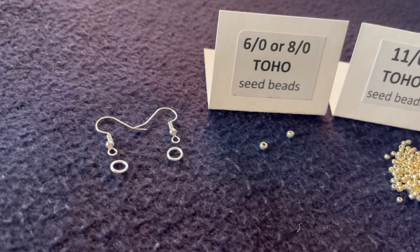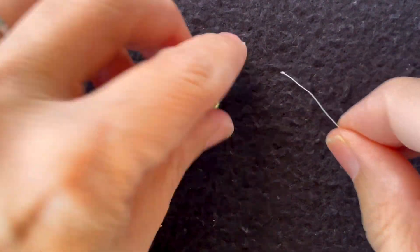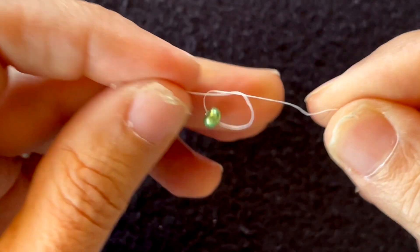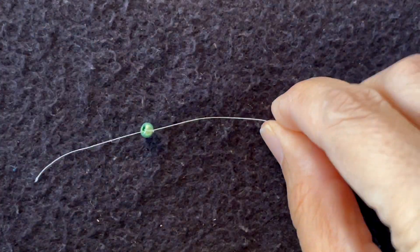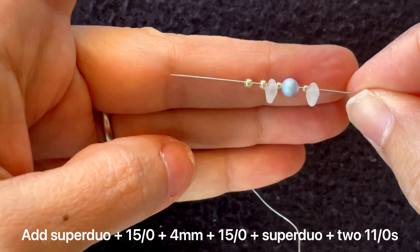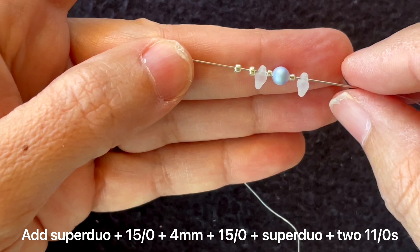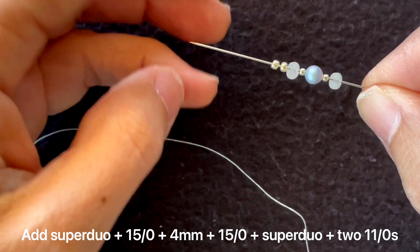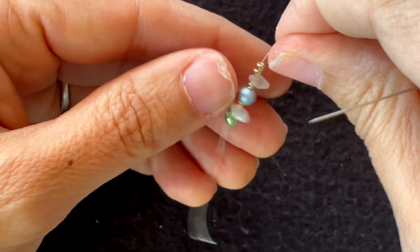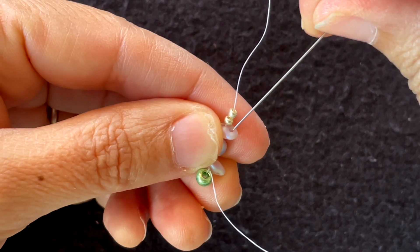Let's get started. I'm going to start with a stop bead on the end of my thread, then thread on my needle: a super duo, a 15/0 seed bead, a 4mm, a 15/0, a super duo, and two 11/0s. I'll string that on, then go back through the other hole of the last super duo I put on.